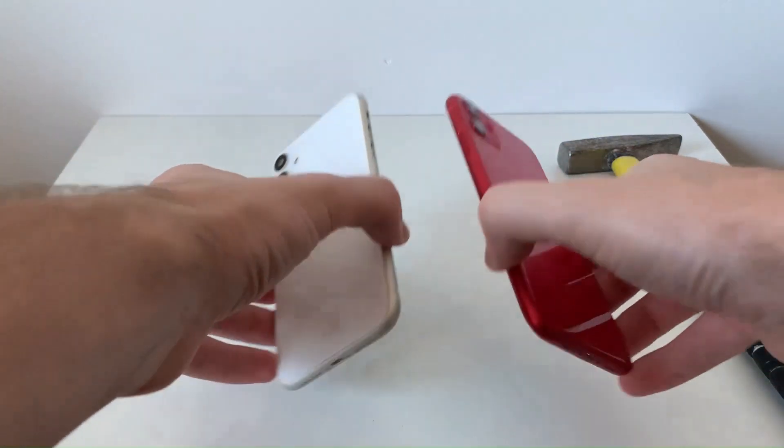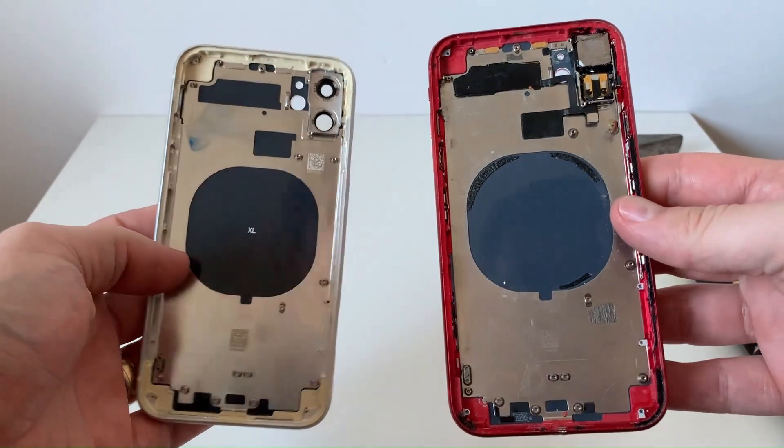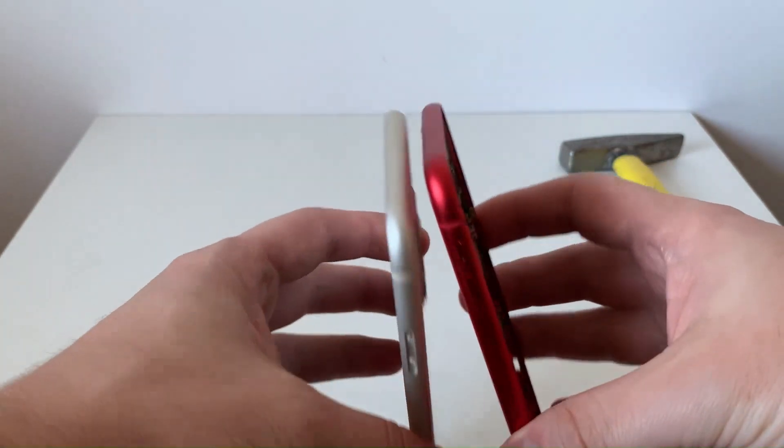Hello friend and welcome, I appreciate that you clicked on this video. You might be wondering what's up with these two phone cases — stay close and I will answer you in the next few minutes.